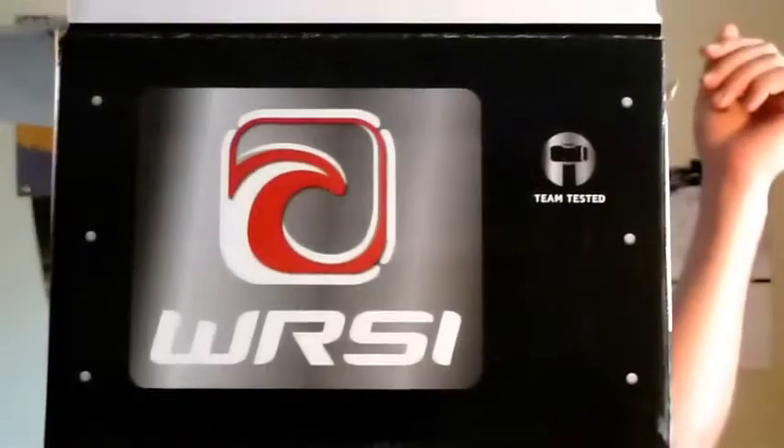Good day paddlers. Today we are going to be taking a look at a helmet donated by WRSI. WRSI is known for their safety research as well as their techniques in developing safety equipment.